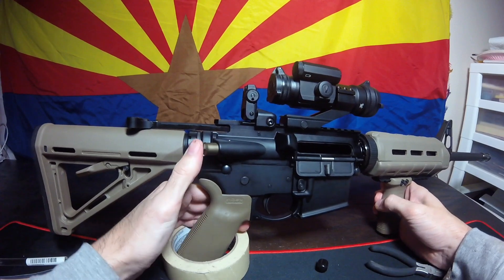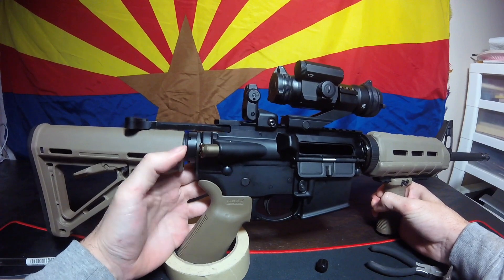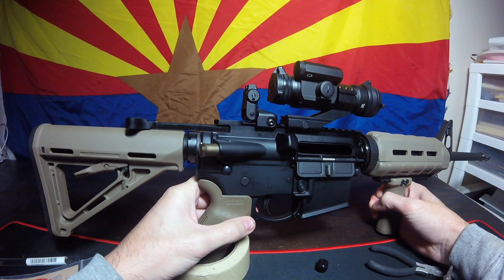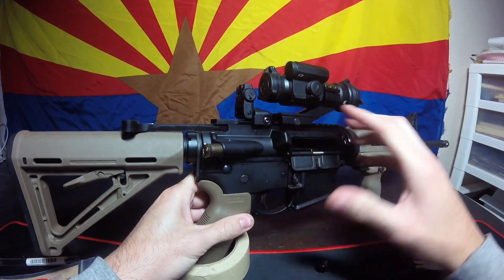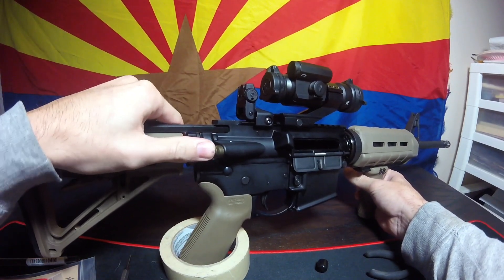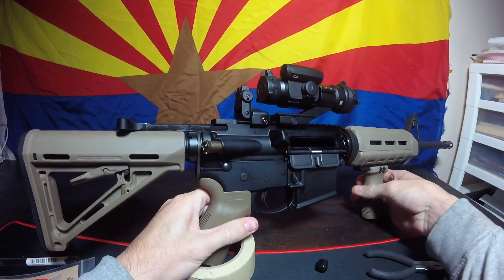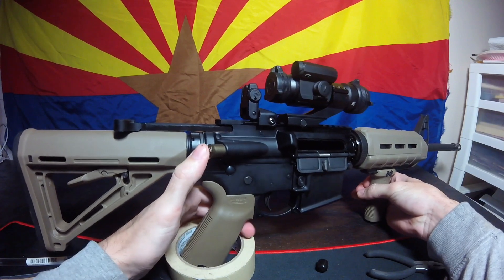A little about the forward assist — it originated in the Vietnam War. You may ask what is the purpose of this. Assuming that if a soldier couldn't clean his gun, or in battle something happens in the bolt carrier and gets jammed, you can press this button, the forward assist, to launch the bolt forward. So it's almost like a backup. Obviously, if a normal civilian doesn't clean their gun, they can use it too.